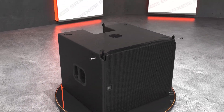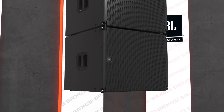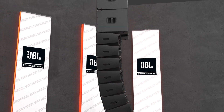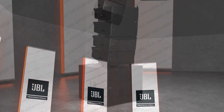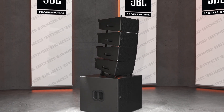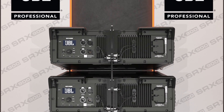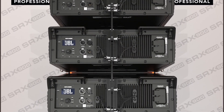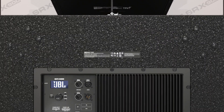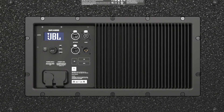The 15 and 18-inch flown subwoofer models include a captive three-point rigging system that's mechanically compatible with the line array models, enabling them to be flown on their own or in mixed arrays using the same rigging accessories. Reinforced M20 attachment brackets integrate with optional accessories like base plates and speaker poles. Powering SRX 900 is an efficient class D amplifier module with large aluminum heat sinks for keeping cool under any condition. The amplifier is sealed to prevent dust and water ingress, making it ideal for the demanding conditions of live entertainment.